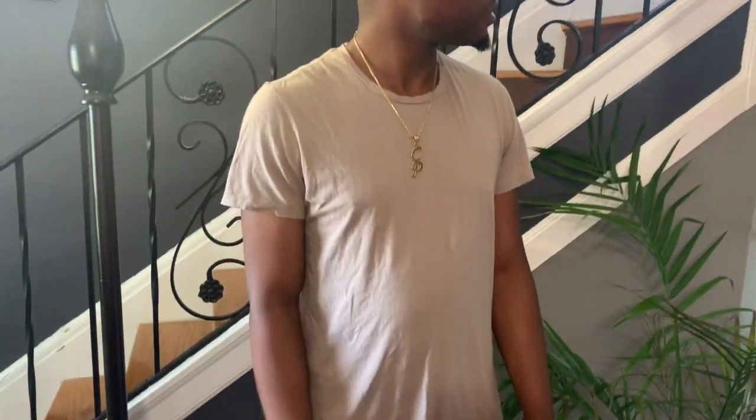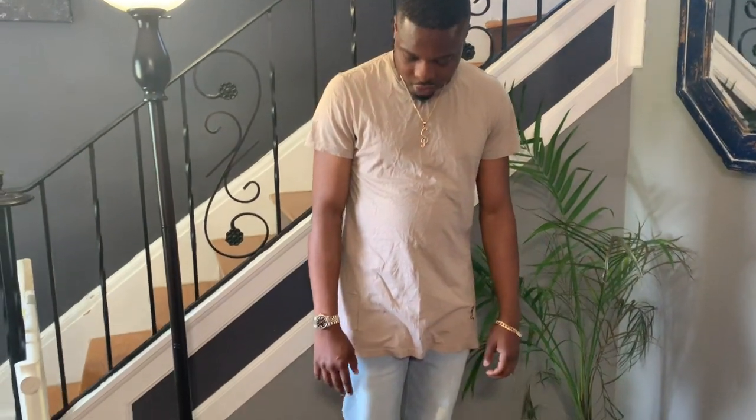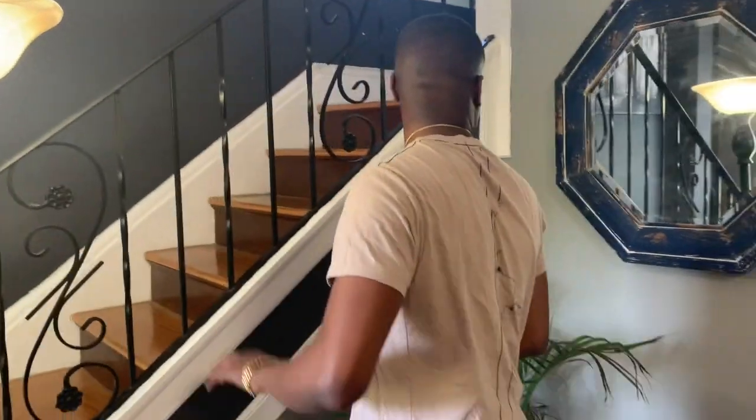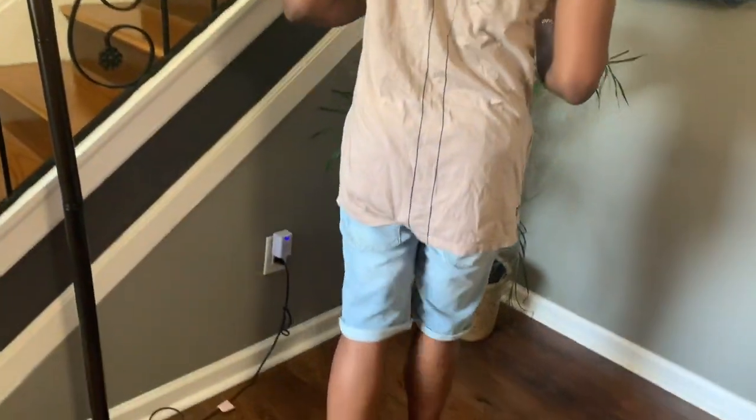It makes you look a little easier and chilled for the summer, for a casual session. Pretty much watch out for my harder ones. All my shirts are always medium size.